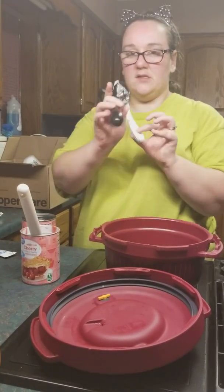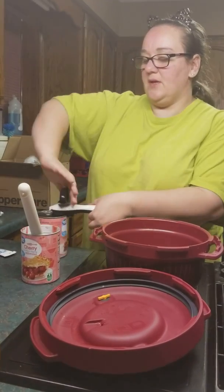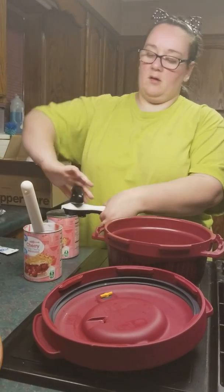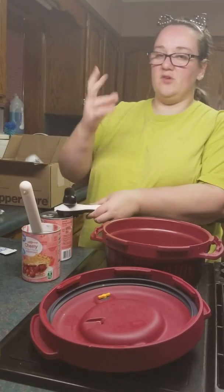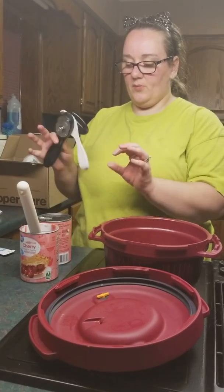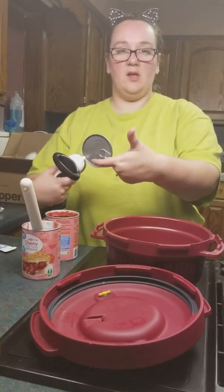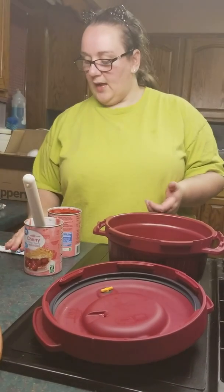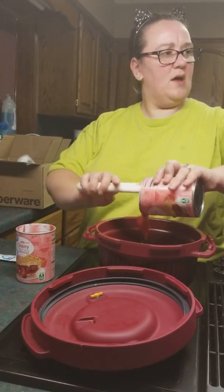So this is the Tupperware can opener. We do call it the ouchless can opener in our house because it literally just pulls the top of the can off. Sometimes you can see that glue release. You heard the noise or you feel a release — open, grab it with the teeth, pull up. And this is actually a pull top, so instead of trying to pull and getting cut, you can just use this can opener and nothing is going to happen.